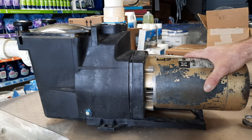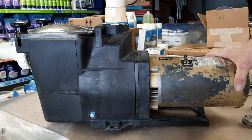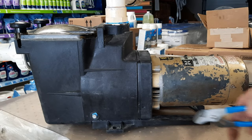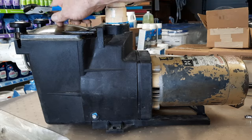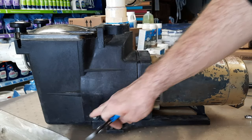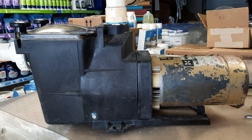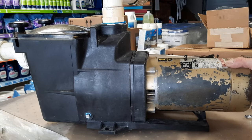If the pump is still hooked up to the system, make sure the pump is off. Close any valves that you have, and I usually will crack open the top so there's air getting in there, let it drain out, and then we always want to pull these plugs out to drain out the pump itself. Then we can continue on and take it apart.